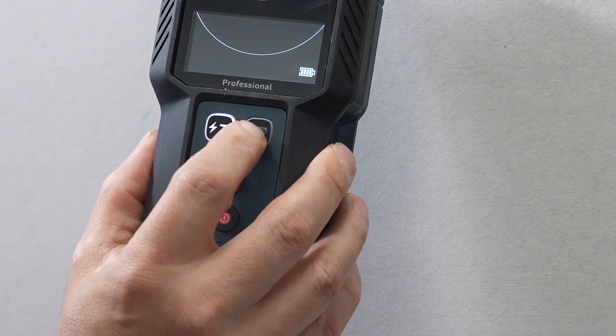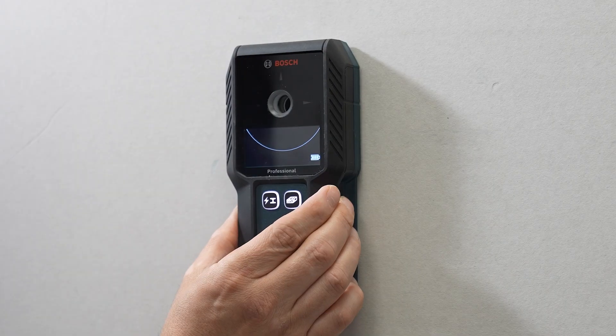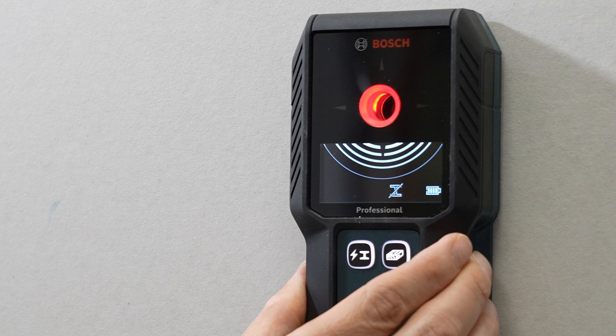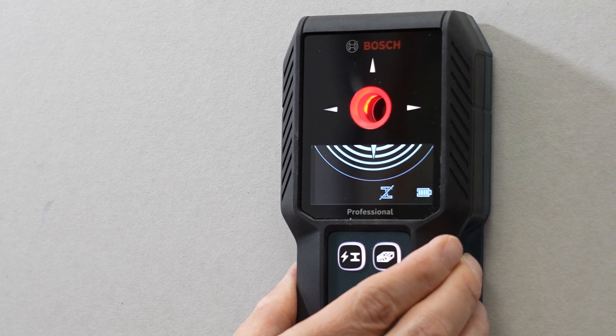If you wish to find wooden studs in drywall, press the right-hand button to enable drywall mode. This allows you to detect wooden studs up to a maximum depth of 30mm. The non-metal object icon appears on the interface at the bottom. The product is also able to detect some cavities and potentially defects in the wall.